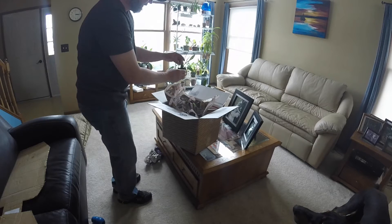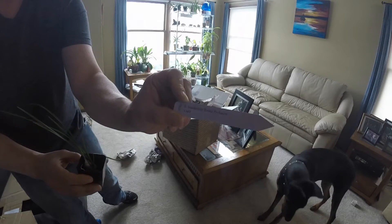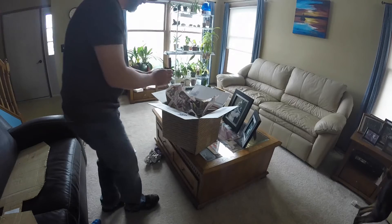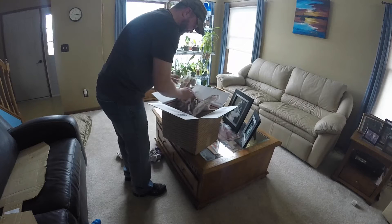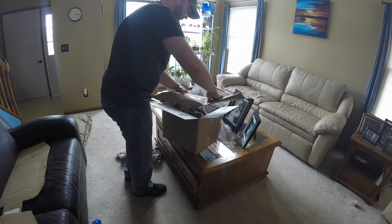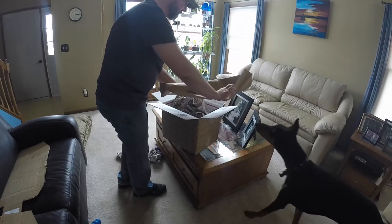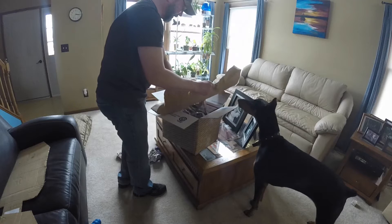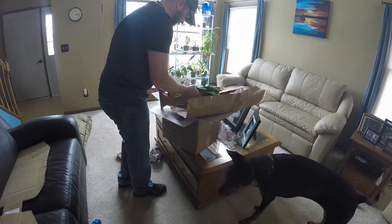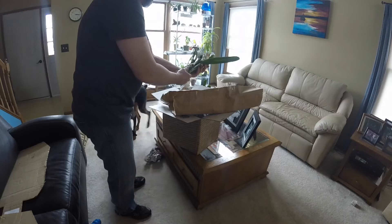Look at that. It has a little tag, but it lost most of the dirt. I don't know if you can see that. Very nice. Thank you so much.